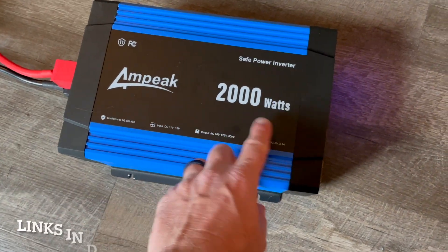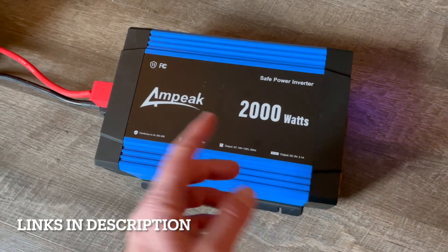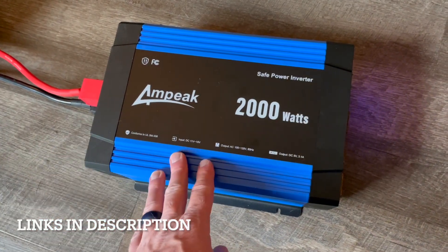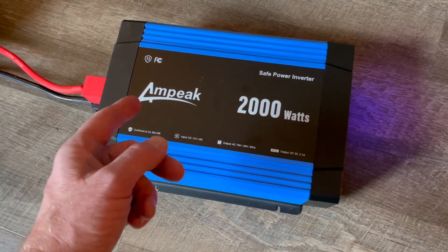Hey friends, this is the Ampeek 2000 watt inverter. On today's video we're going to be setting it up. I'm going to show you how to connect it to a battery, do some tests to see how it works, and give a quick demo and review. Let's jump into it.